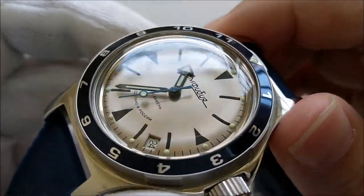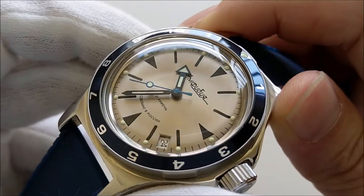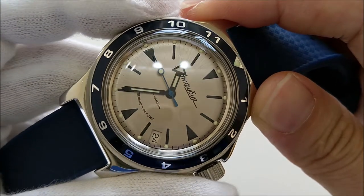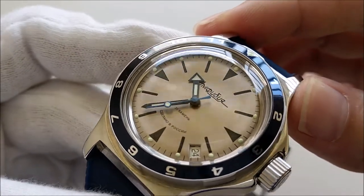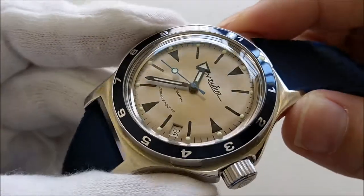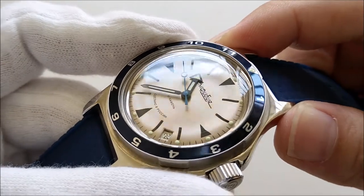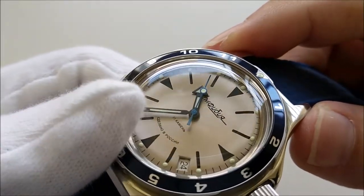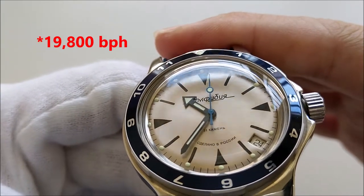There's like a drop of lume on each index. I'm not sure what kind of lume Vostok uses for their watches, but it's okay — it wouldn't be as great as LumiBright from Seiko, but it's still quite decent. Let's jump straight into the movement. As can be seen on the dial, this piece has 31 jewels, which is quite a lot for an affordable timepiece, though movement quality isn't really valued by jewel count.